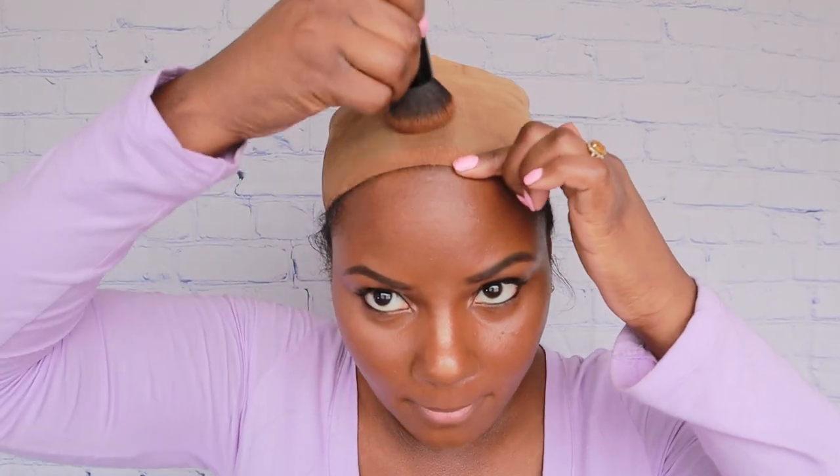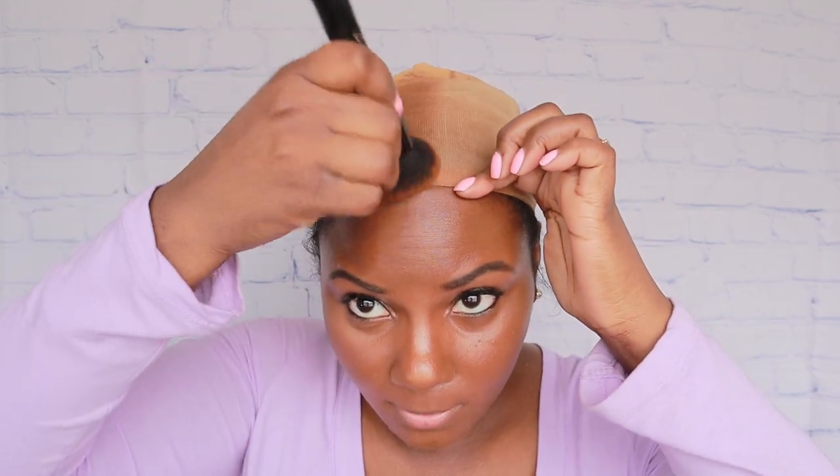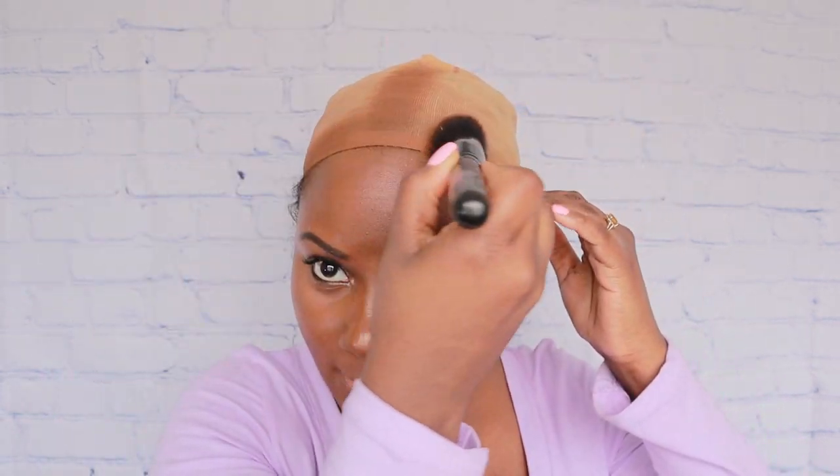The wig cap is under the lace anyway, so that's where the part is. I'm gonna put concealer there and just put it around the edge part so everything can blend in and be seamless.